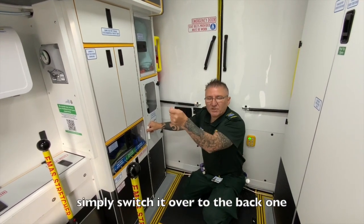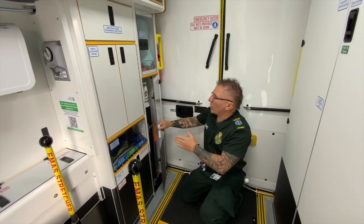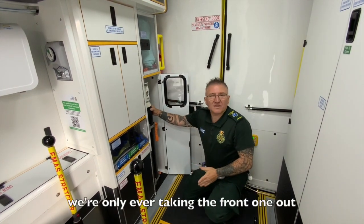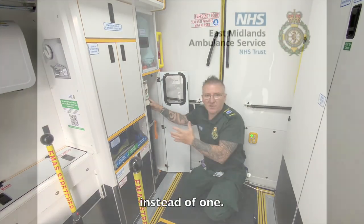When the front bottle runs out, simply switch over to the back one, and during that shift try to change to a fresh front one. Ultimately we're only ever taking the front one out, which reduces you having to take two bottles out instead of one.